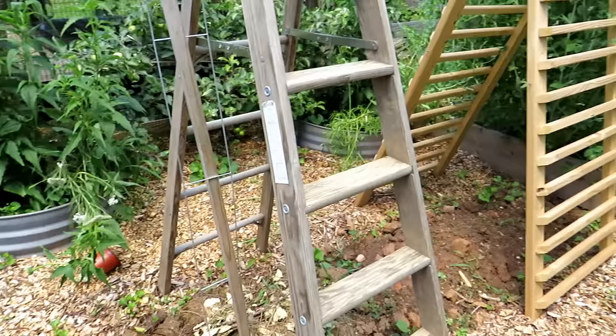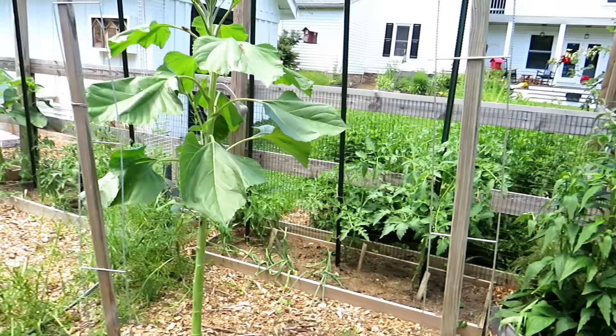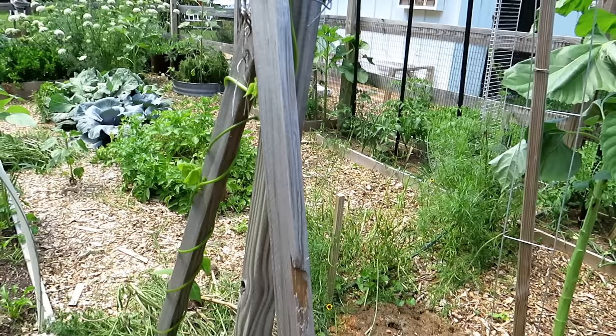Wooden posts just staked into the ground with the 10-foot piece of ladder mesh weaved right through — I'll likely be growing beans up that. You can also go with classic wooden stakes: one goes in straight, put the others at angles through there and through there, then tie them off. That's plenty sturdy, and you can see the beauty of the green beans growing right up there.